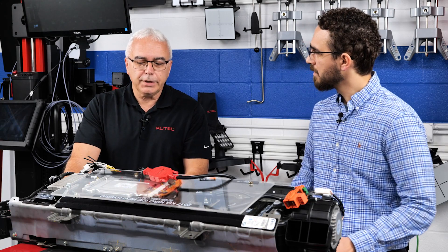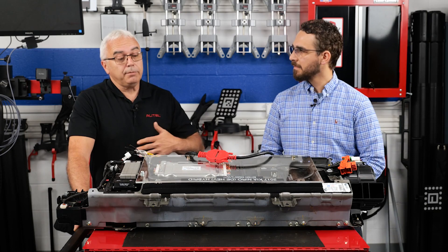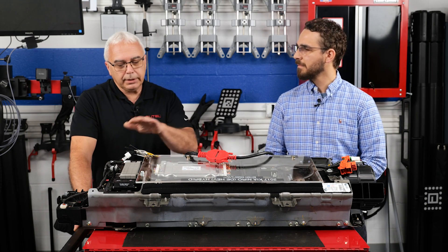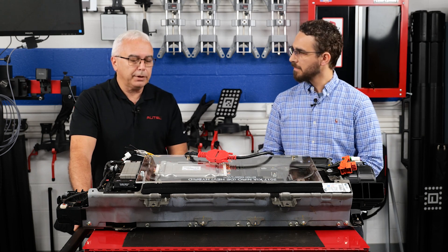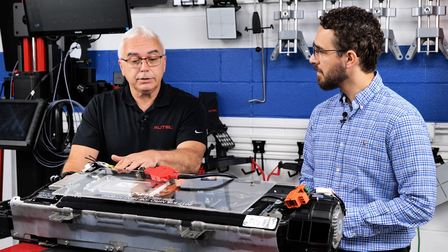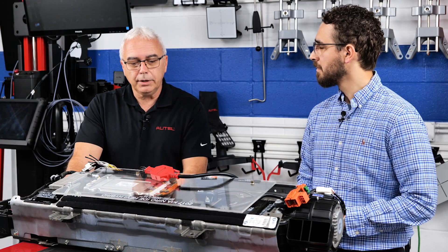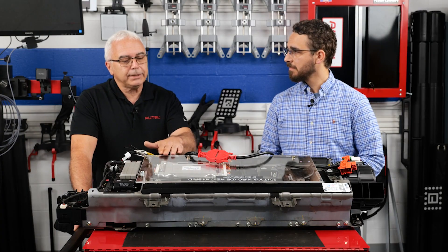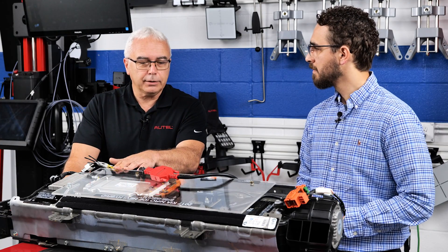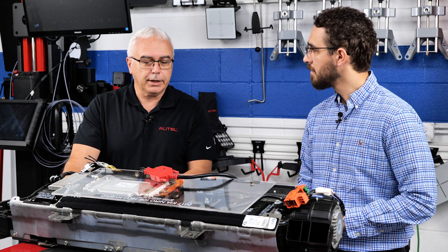From a technician's standpoint, there's a lot of things that could go wrong with electric drive vehicles which they may not ever be able to diagnose easily without having the ability to go directly to the high voltage battery. The battery doesn't have to be out of the vehicle — that's just one of the extra advantages. For example, if you happen to order a used battery from a salvage yard to replace in a vehicle, it's a great way to test the battery before you put it in. We can do the test in the vehicle or out of the vehicle.